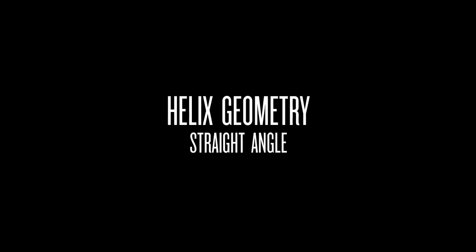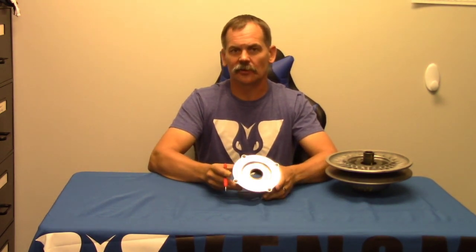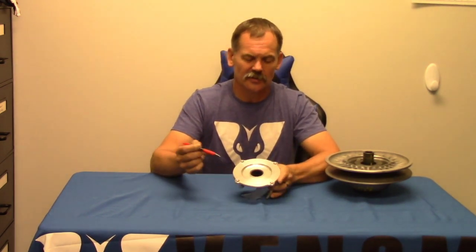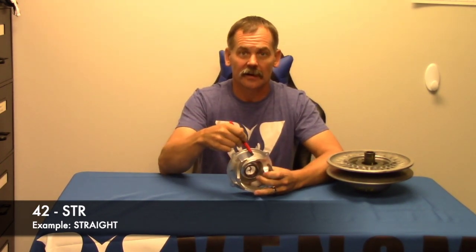The first geometry is the simplest one and that is straight. That's like the old school helixes — we had 36 straight, 38 straight. It'll basically say on your numbers the number followed by STR, which just means that the track itself is the same angle from beginning to end on the shift.